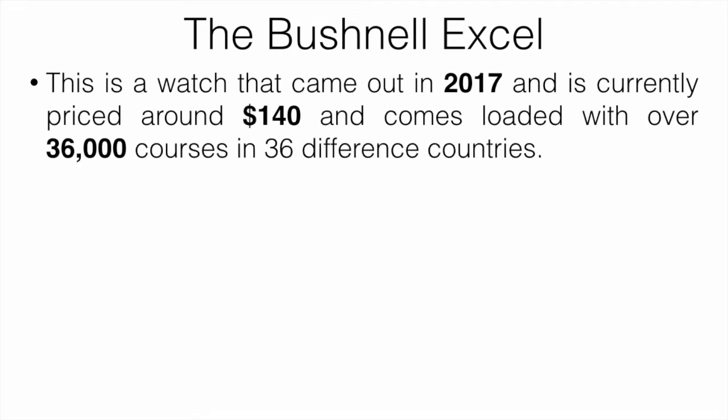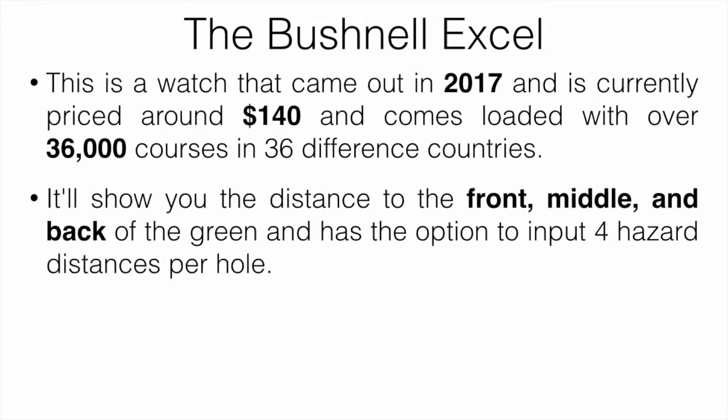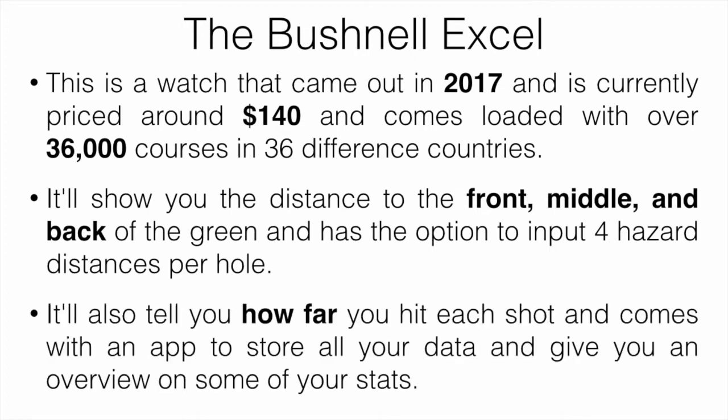Let's start with the Bushnell XL. This is a watch that came out in 2017 and is currently priced around $140. It comes loaded with over 36,000 courses in 36 different countries. It's going to show you the distance to the front, middle, and back of the green and has the option to input four hazard distances per hole. It's going to tell you how far you've hit each shot and comes with an app to store all your data and give you an overview on your stats, like where your common misses are.